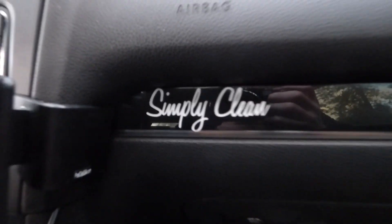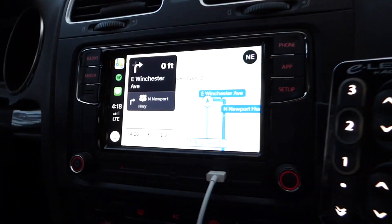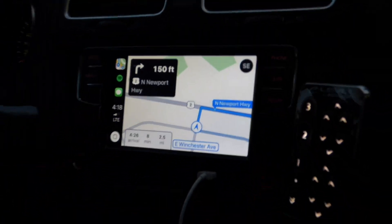Someone commented about the Simply Clean sticker - where did you get the idea for that? I just did it at Mead one day - we were making stickers, so I was like, let's just try it. Someone asked if it was because of them, but I've never seen anyone have that sticker. All the steering wheel controls work too for the radio, which is pretty sick.